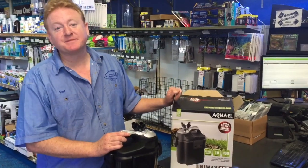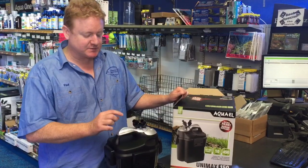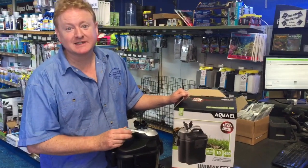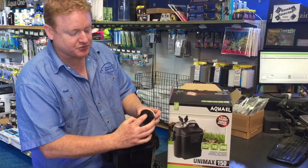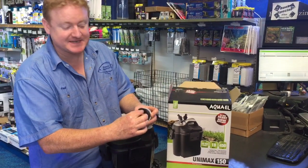These Aquarelle canister filters are absolutely fabulous, but every now and then I get cases where the taps seem to be leaking — and it's really easy to fix. All you do is switch it to service, pull this out, and you need to make sure that the holes are lined up to seal the tap.